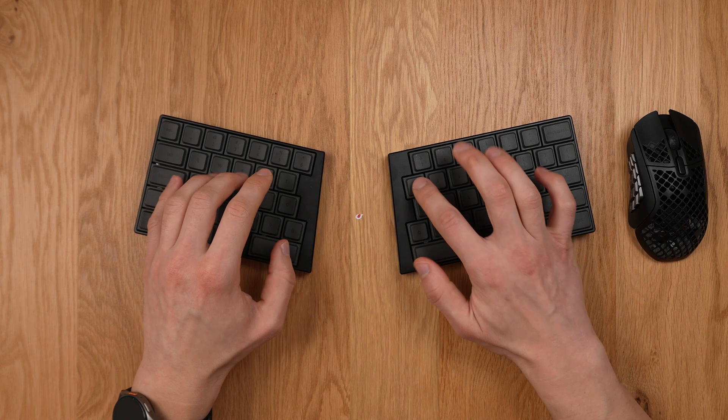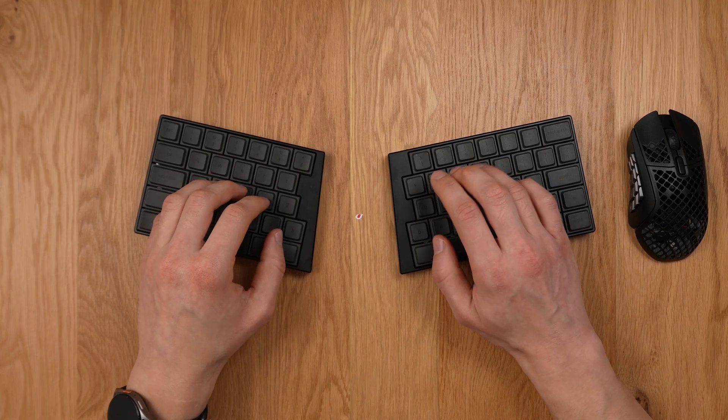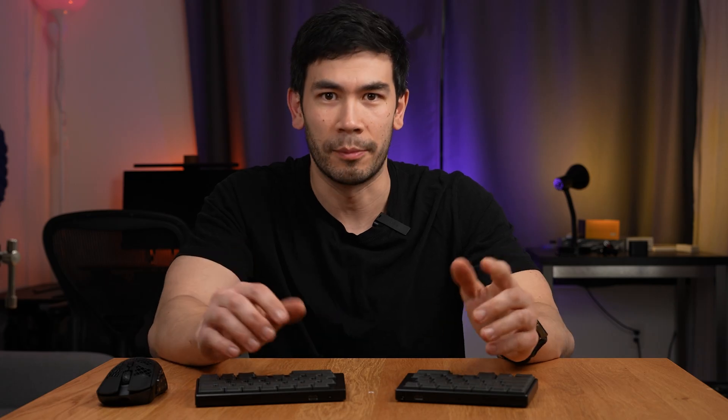Let's do a quick sound test. It's pretty much silent, and I think that's really nice. Having a loud clackity keyboard can be embarrassing in public — at work, traveling, in an airport, on a plane, or when your partner is sleeping next to you. I much prefer silent switches, and they feel really good. These are obviously linear.